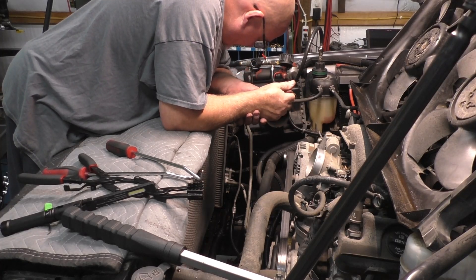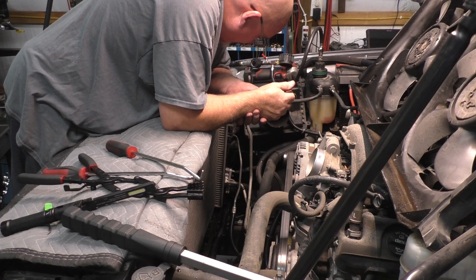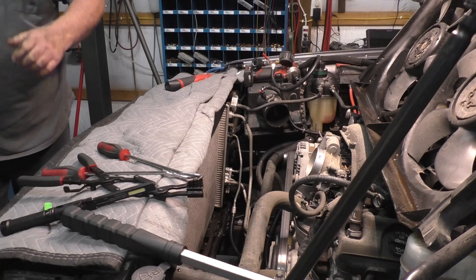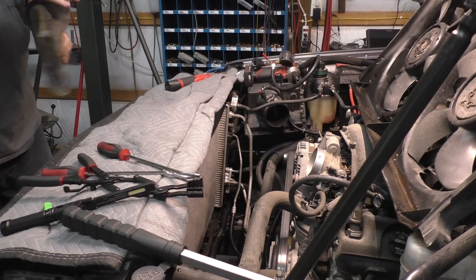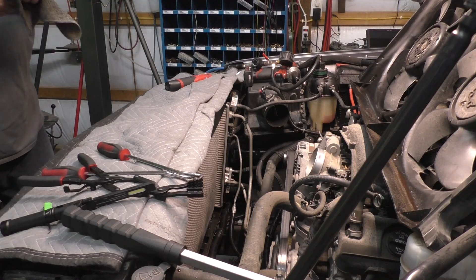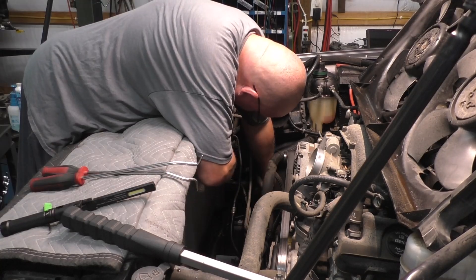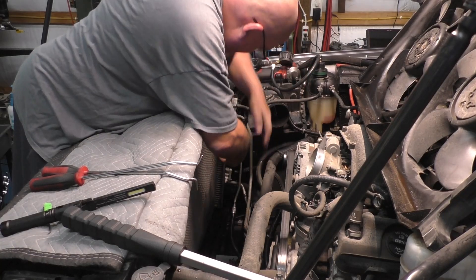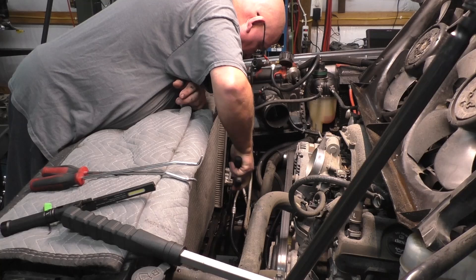I'm going to have to take it loose again because I just realized that clamp is right in the wrong place. That's one of those things, guys — there's no way for me to see this. I couldn't have got to it with the shroud and everything in the way, the fan and the shroud. There's nothing that I did here that was unnecessary in my opinion. I locked the clamp in.